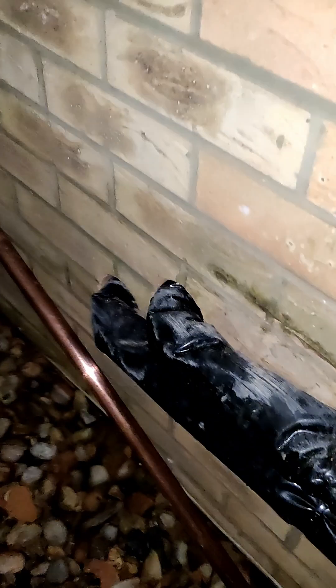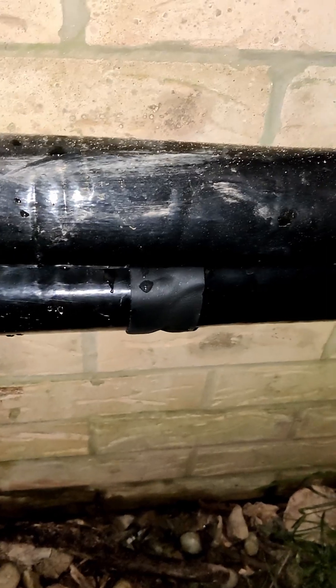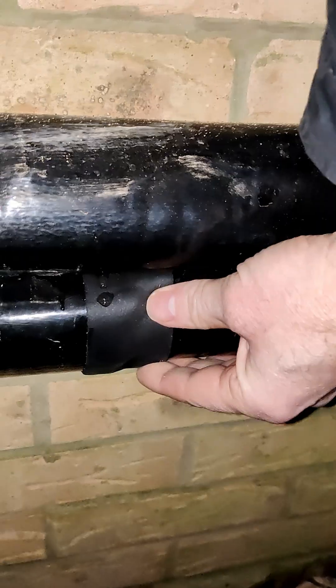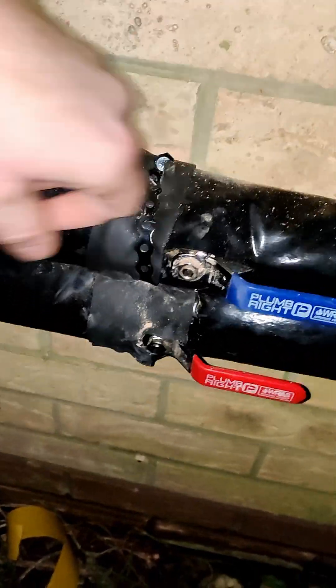Let me take you down here to the primaries — the feed and return. I believe this insulation they're using, sealed with that tape, is Armaflex 19mm wall. There are the isolation valves.